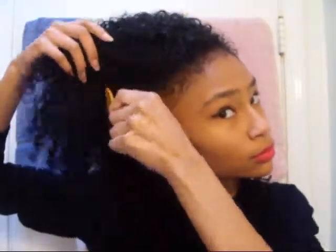Now that my hair is dry, I use my AfroPick to pick out the hair to make it fuller and more voluptuous. And as you can see, the curls dried up very nicely — they're very defined because of the products that I use.